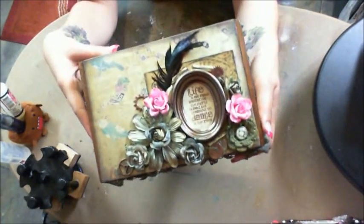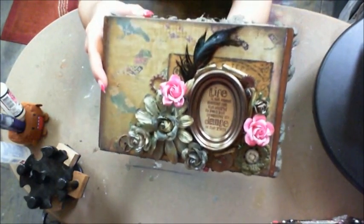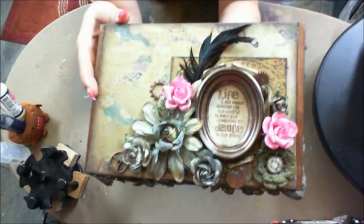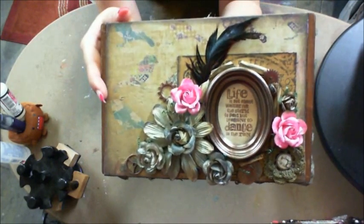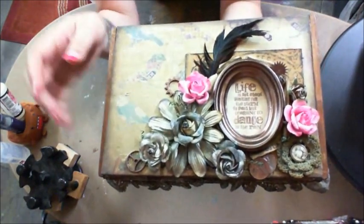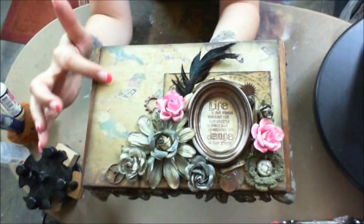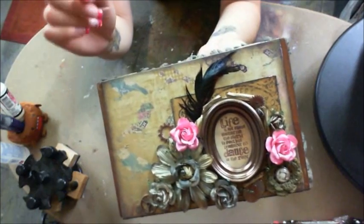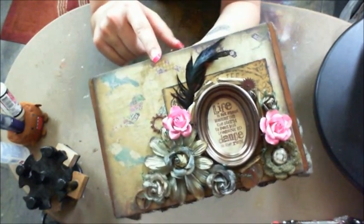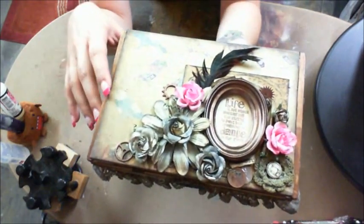This box is so pretty. The camera doesn't even do it justice — it is gorgeous. The detail and the gears and the pennies and the little doily. It's gorgeous, I love it. And this paper in the background is so pretty. And the box that she used — this cigar box is awesome. I don't know where she found it, but it's a beautiful cigar box.